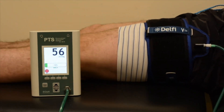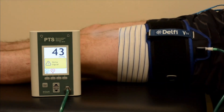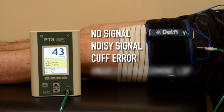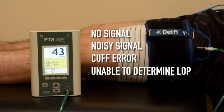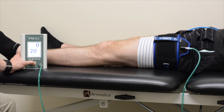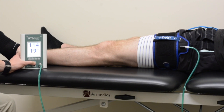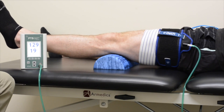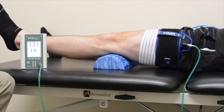If at any point a signal error is displayed — either no signal, noisy signal, cuff error, or unable to determine LOP — check the hose connection, reapply the tourniquet snugly, and repeat the personalized tourniquet pressure determination, ensuring no movement of the thigh, pose, or tourniquet system occurs. BFR may be prescribed for patients in either post-operative condition of restricted weight bearing or full weight bearing.